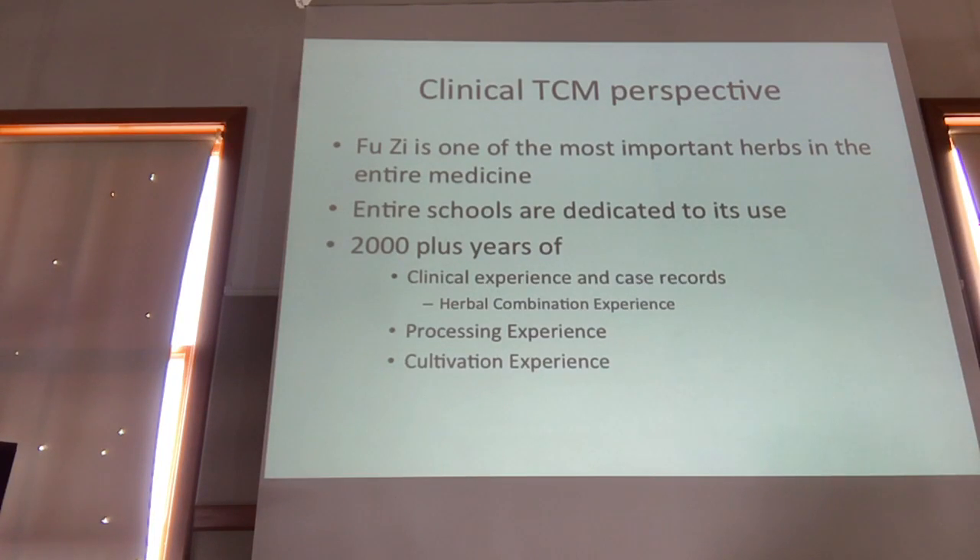Everything we hear about aconite is just poison, poison, poison — how the hell do you use it in medicine? In Chinese medicine, we use flying squirrel poop too. There's some weird affinity to try to turn the worst thing imaginable into a medicine.